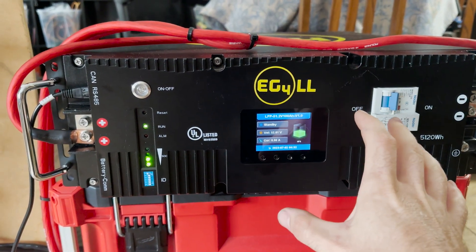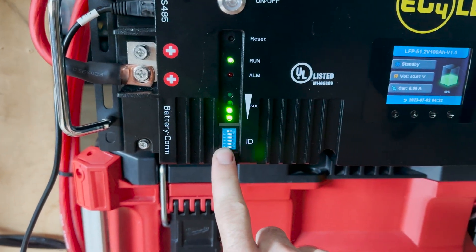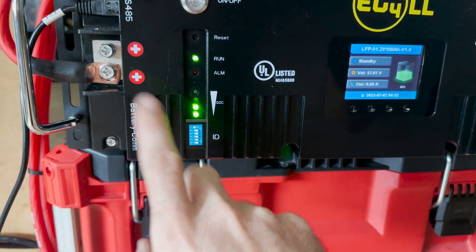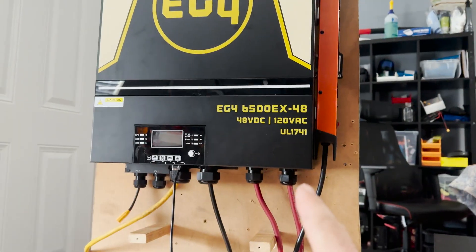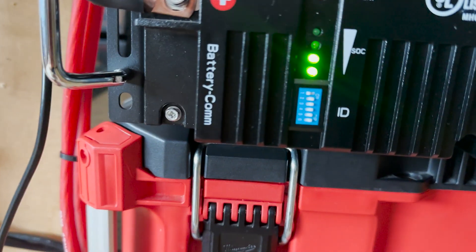Now that the battery is on and showing state of charge, this part was tricky because I was having it not communicate at first. I set it to one, but the manual for the battery and the manual for the inverter — the inverter still has the manual for the older style batteries with only four DIP switches and this one has six DIP switches. I set it like this and that seemed to work.